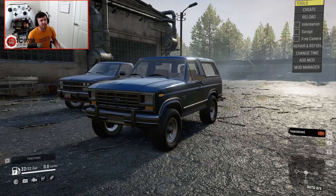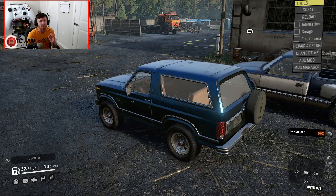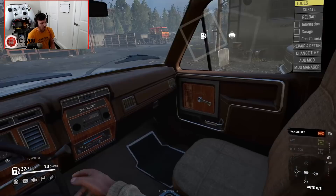Welcome back to SnowRunner. In this video we're taking a look at a vehicle which honestly could have been in the game from the get-go. That's why I've got it sitting right next to this Chevy K1500, because this thing literally looks like it's on the same quality level as that K1500. Just lining it up right next to this truck, it totally looks like it could have been in the game from the start.